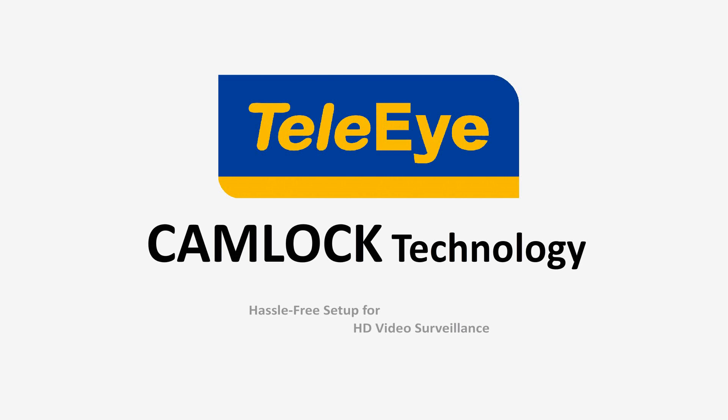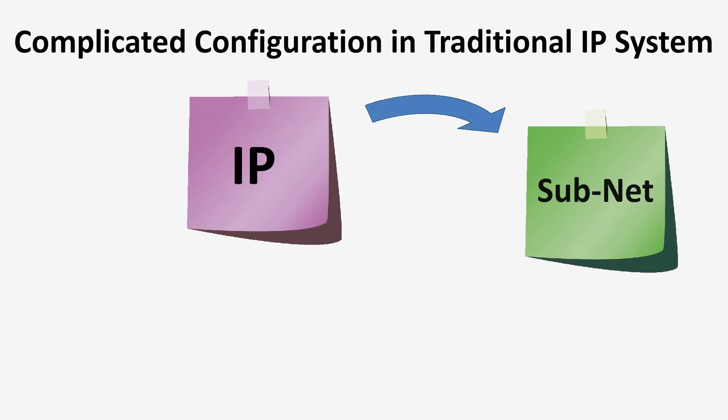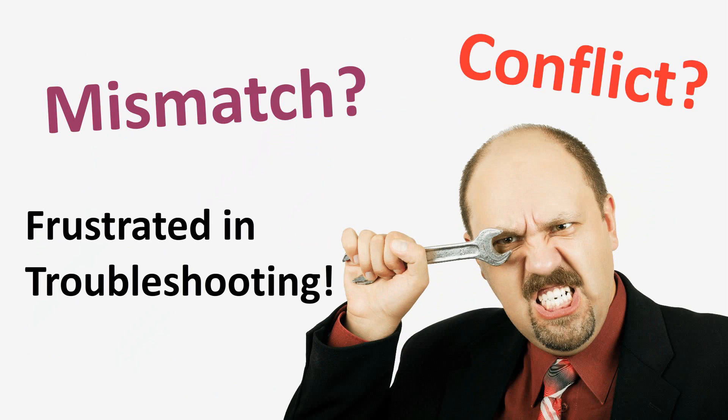TeleiCam Lock Technology — your hustle-free solution for setting up an HD surveillance system. Do you feel it's tedious and time-consuming to set up your HD surveillance system? In traditional IP systems, complicated configurations are always required before running the system. You need to set up the IP address, subnet, gateway, DNS, and many more. But you always get frustrated with IP conflicts, and a lot of time is required for troubleshooting.